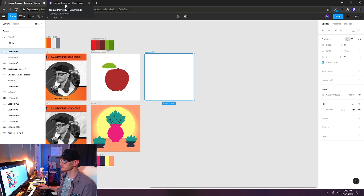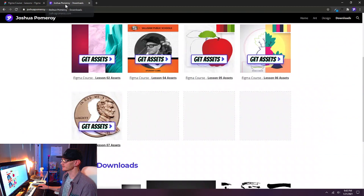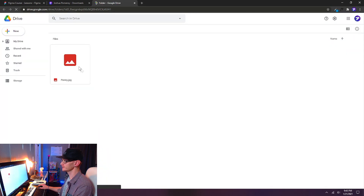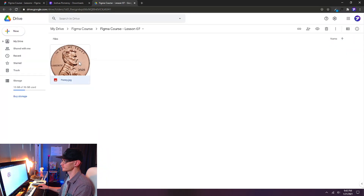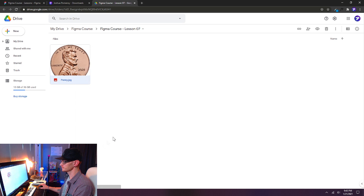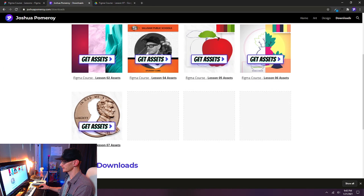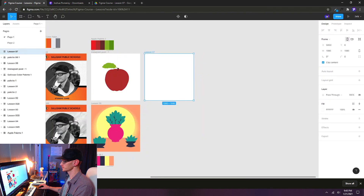You can find a penny pretty easily with a Google search, but I've made it as easy as possible. If you go to joshuapomeroy.com/downloads you can get assets — I have a 2021 penny in a Google Drive folder. Open it up, right-click and choose download. This will download it to your default downloads folder, and then we can drag and drop it right into our Figma tab.